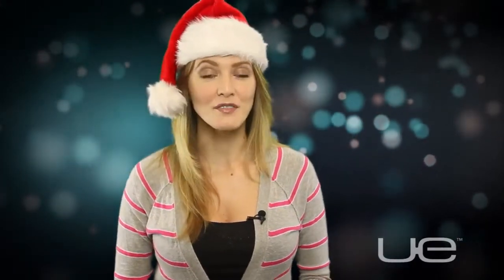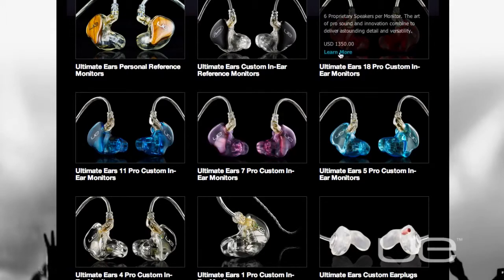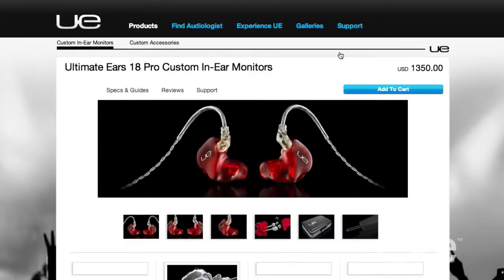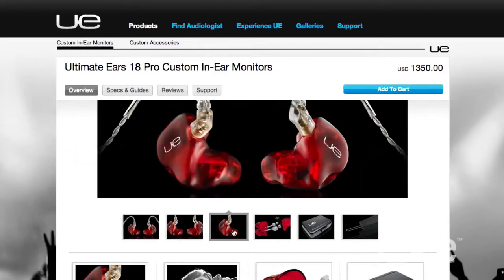Why not give that special someone a pair of Ultimate Ears custom in-ear monitors? We've got a variety of models to choose from, and they're molded to the shape of the wearer's ear, making it a truly one-of-a-kind gift this holiday season.